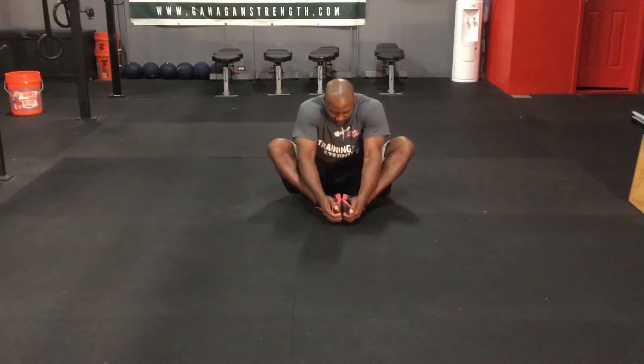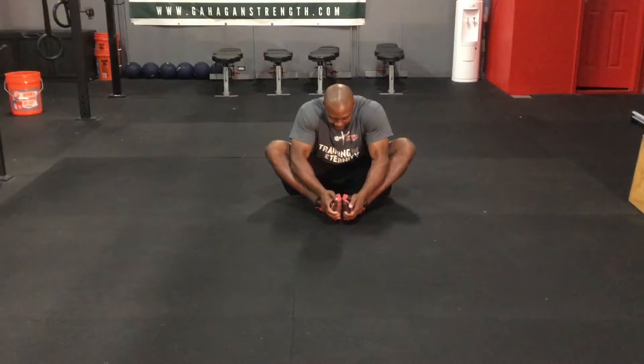So what you're going to do, you're going to pull your nose to your toes, and press your elbows against your legs at the same time. Each stretch, hold it for 10 seconds.